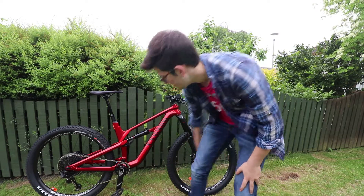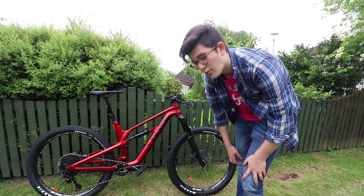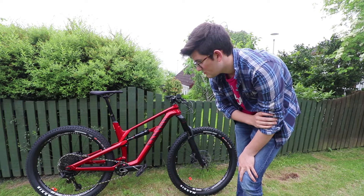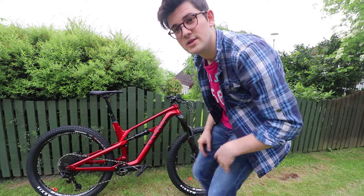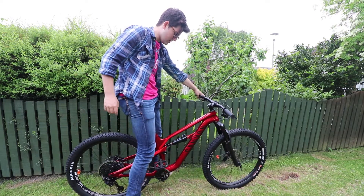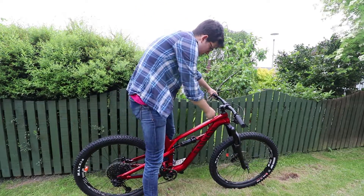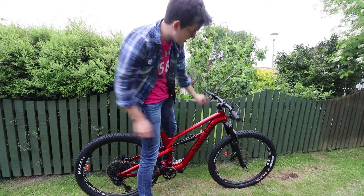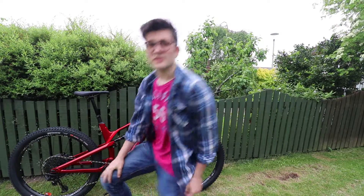Now that we have the pedals on - I've used the OneUp polymer ones - it's just a matter of getting the saddle height dialed in, then rear shock sag, and then we're good to give it a spin. Let's test the saddle height - that's my sign, the international sign for saddle height. After sitting on it, the sag is at 25%, so I'm going to leave it there as a good starting point. Now I'm going to go off for a ride, so see ya.